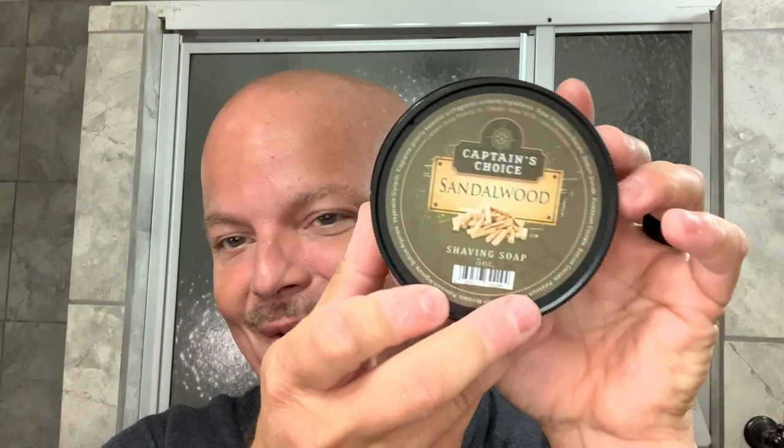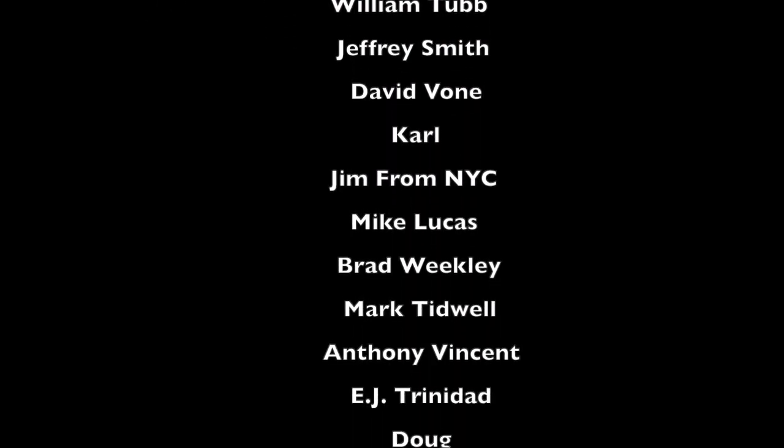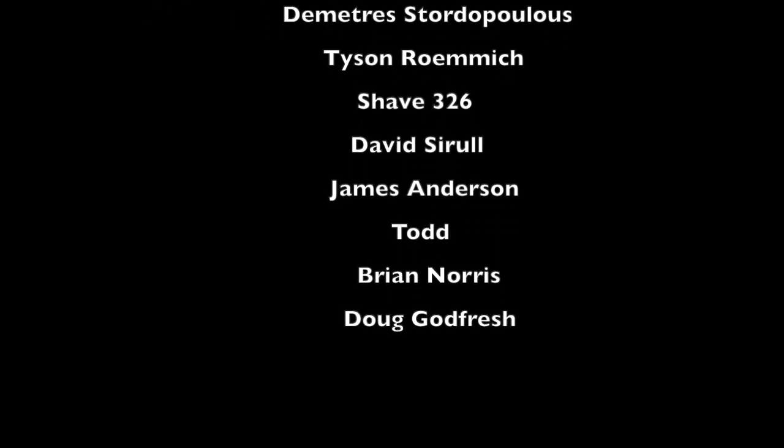Thanks everybody for watching — I'm sorry this one went a little long. We had a great shave. Check out Captain's Choice — great products. We had a great shave with David's edge and we enjoyed Little Pete. Thanks so much for watching. I've been your host CDB, reminding you: it's your shave, do it your way. And as always, God bless — we'll see you next time.